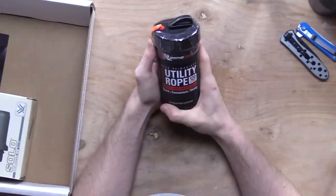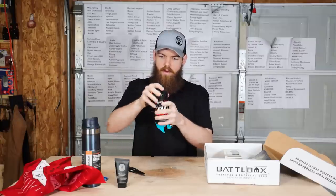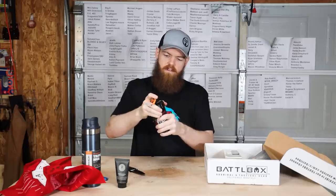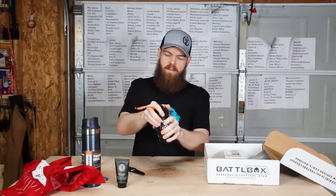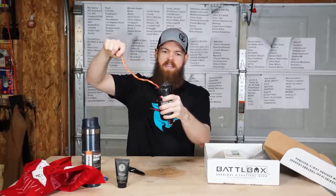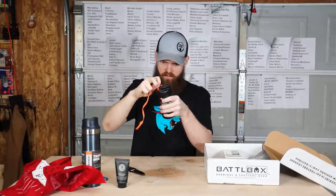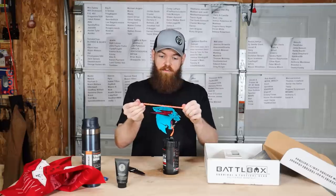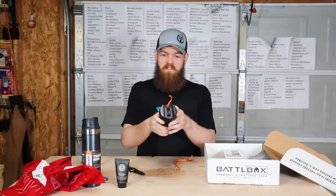So let's see, what is this? Rope reimagined — extreme ultimate tensile strength, 1100 pounds. So this is like a canister with a spool of rope in it, and then this is a cutter so you can pull out how much rope you need and cut it off. 1100 pound tensile strength — that's actually pretty cool. That's something that would be extremely useful to throw in the back of a truck or in a backpack.